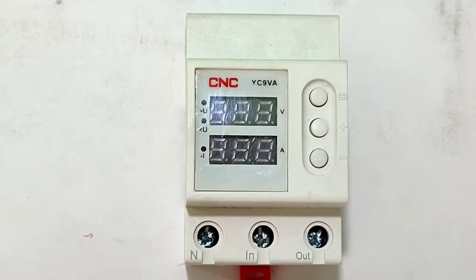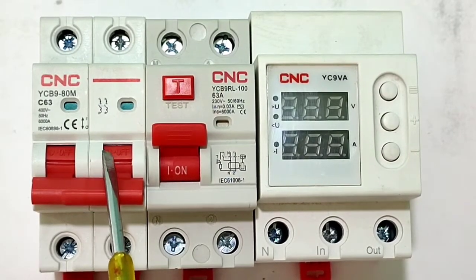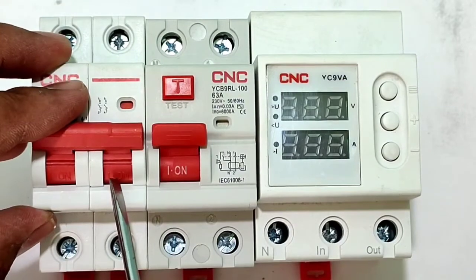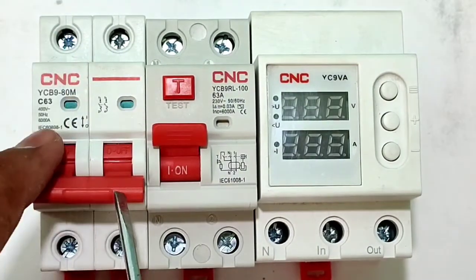Now let's understand why we need to install this voltage and current protection device in our house. In a normal distribution box we connect an MCB, which gives protection from overload and short circuit. When overload or short circuit happens, the MCB trips and protects the circuit.